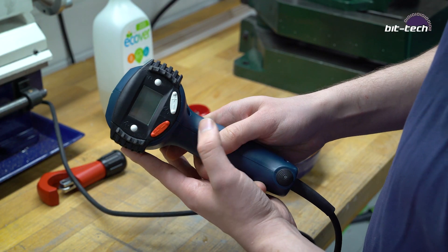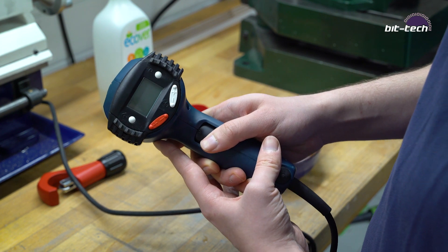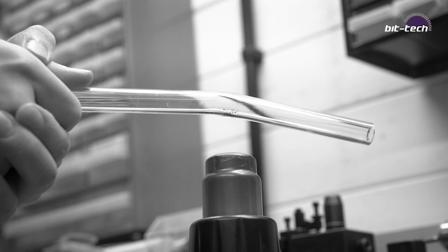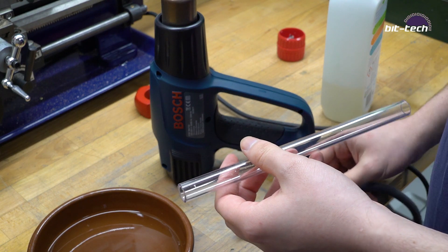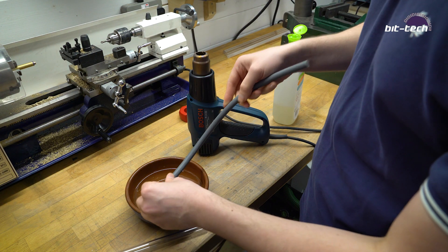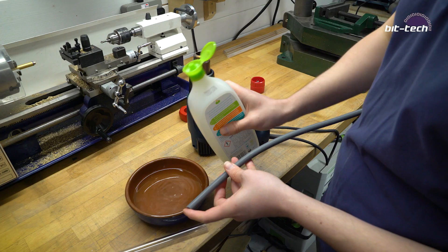We're now ready to make our first bends. To begin, you've got to use your heat gun, and if you have temperature control, try to set it to around 130 degrees Celsius. If you can't set the temperature, make sure to keep rotating and spreading the heat. Before we begin bending, we're going to have to insert the silicon insert. The easiest way to do this is to dampen it, but be sure to put in a little bit of soap first because this helps it to release. I've just used some dish soap.